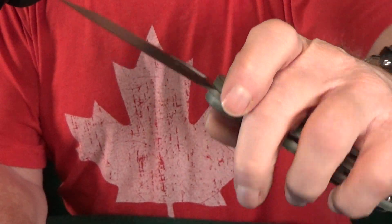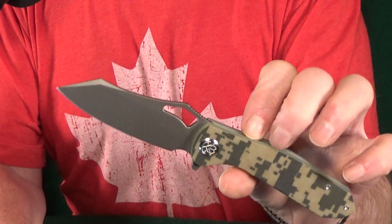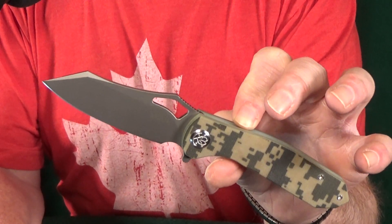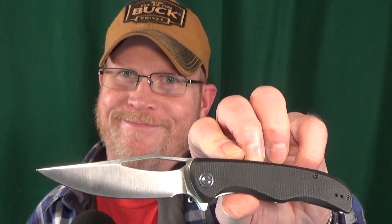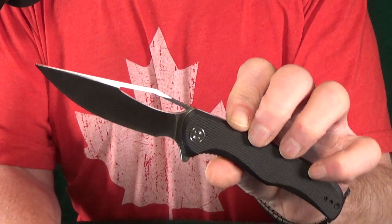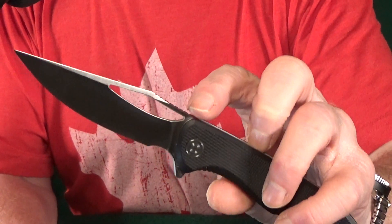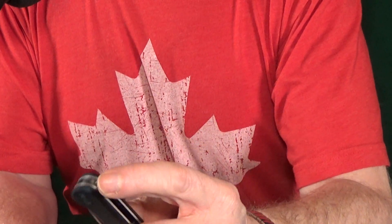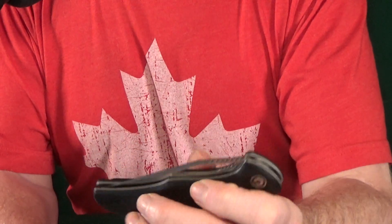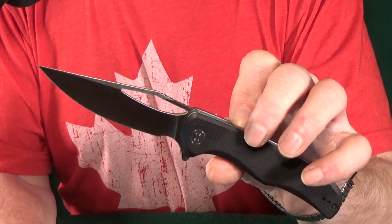It's my very first Kubi with S30V blade steel, and the 3.46 inch blade has worked out really well. Did you see that action? Sitting at number 6, I've got a Civivi — how about the Shredder? This is probably the best slicer on the list because you get thinner blade stock and on top of that it's even got a hollow grind. I totally forgot this actually has two different deployment options: you can either use that thumb hole slot or that flipper tab. This is going to be one of those knives that just about anyone can flick open that 3.7 inch D2 blade.